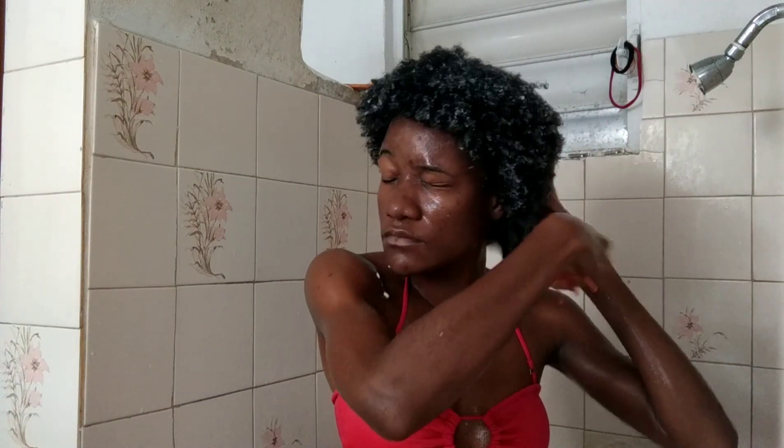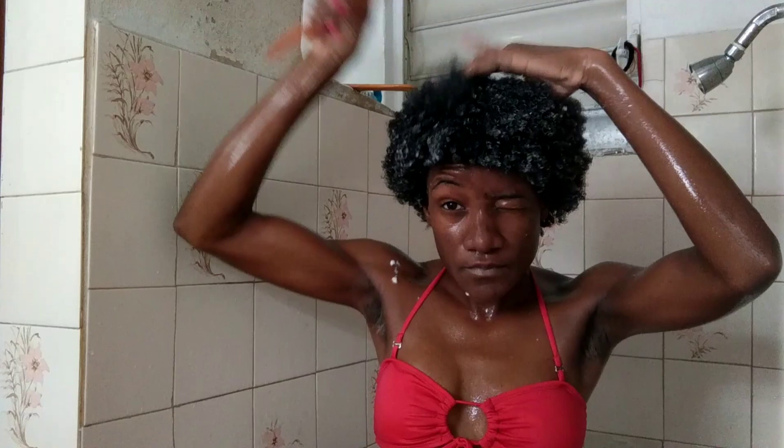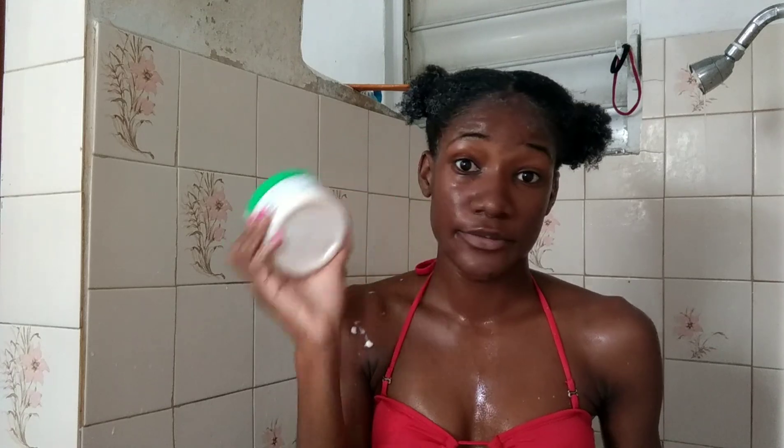Then I went in with my detangling comb to get it to go even deeper into my hair, making sure each strand has it. I separated my hair into two sections, put them in little rubber bands, and went in with even more treatment over those parts. You can see how much I used — I'm going to need a bigger container of this because that small one definitely can't cut it.